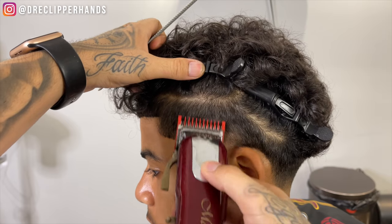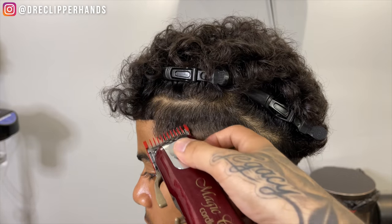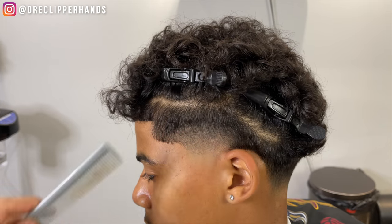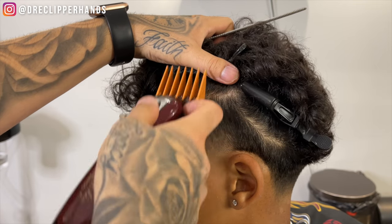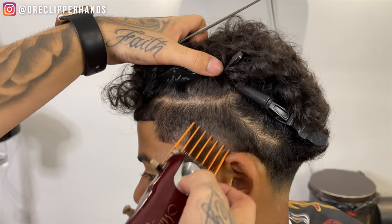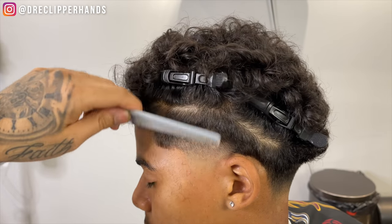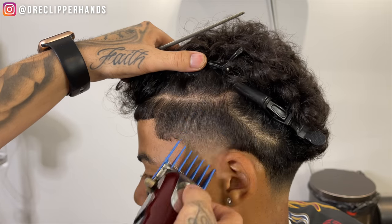Right here we're just continuing to come in with that one guard to detail this taper, figuring out what works and what doesn't. Just like we did on the other side, we're going to come in with our four guard, not shaving up to that part line — coming off the shape of his head to keep the area as dark as possible, so when we let the curls off the clips it falls nicely and looks all blended.